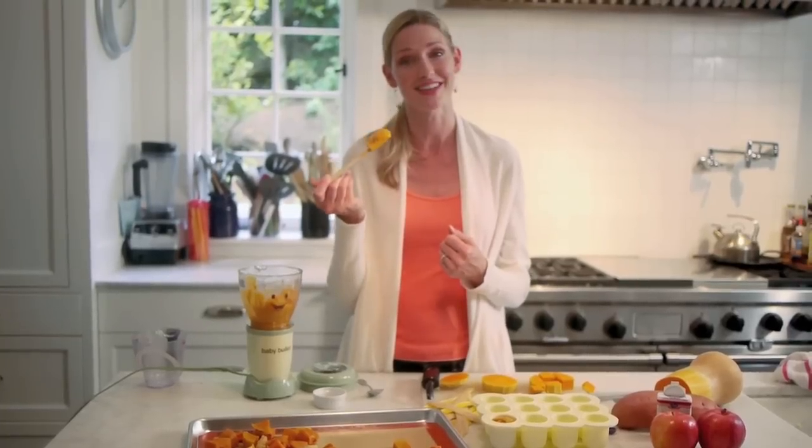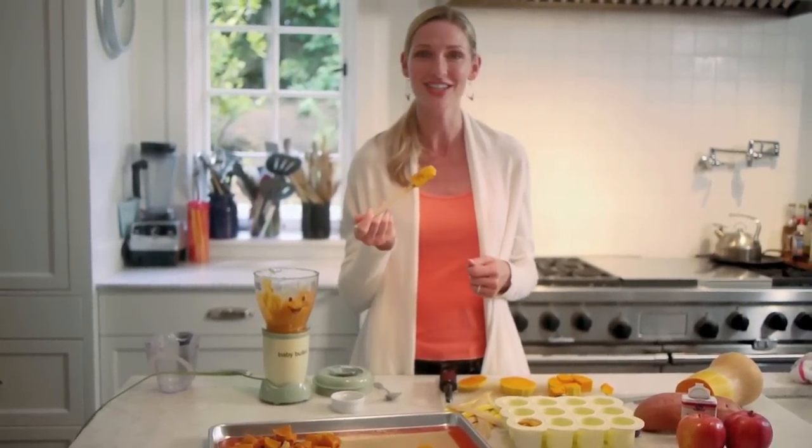Your baby is going to love it. For more fast, fresh, and easy recipes like this, check out wheelicious.com.